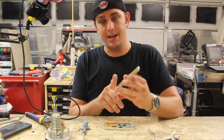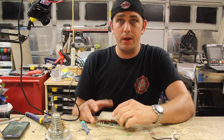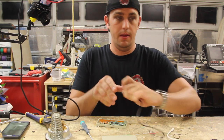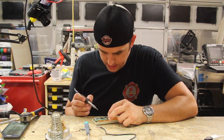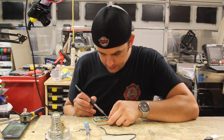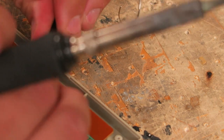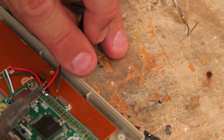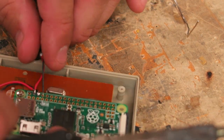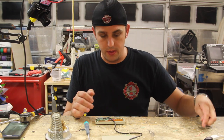I forgot to grind down the little nub that's going to go on top of the Pi, so let's do that real quick - safety glasses and Dremel. Now that it fits down, all we have to really do is our power for the board and also power from the USB cable we cut off. You can use the same two points for both connections, it doesn't really matter.